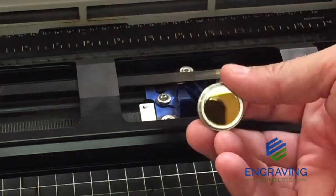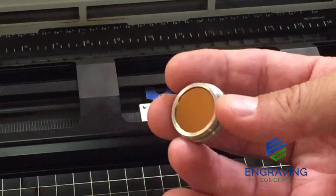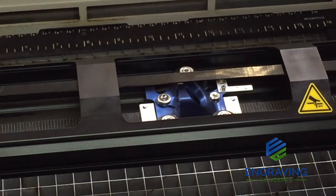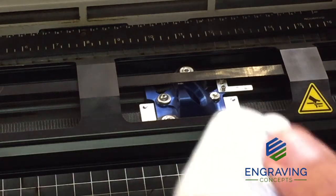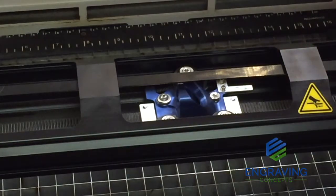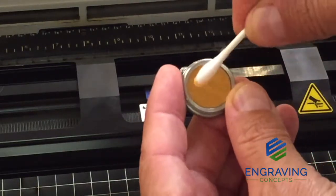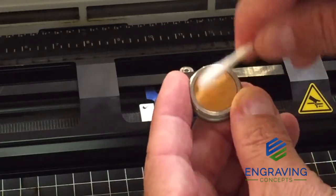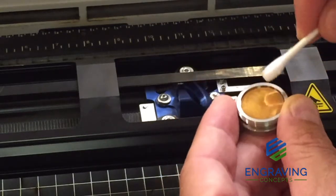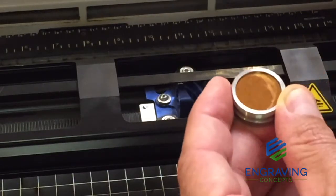Once we have the mirror removed, we can inspect it for any scratches or cracks, making sure all the coatings are intact, making sure it's clean, good, and shiny. If there were residue, we would want to take the lens cleaner — this is the lens cleaner that came with the machine from Epilog laser. You're going to want to order more from tech support if you run out. Taking a cotton swab, we can gently take the mirror and twist the Q-tip, just wiping the dust and residue and plastic dust away from the mirror. We're not going to push down hard — just be real gentle and wipe the residue off to be sure it's clean, dry, and shiny.